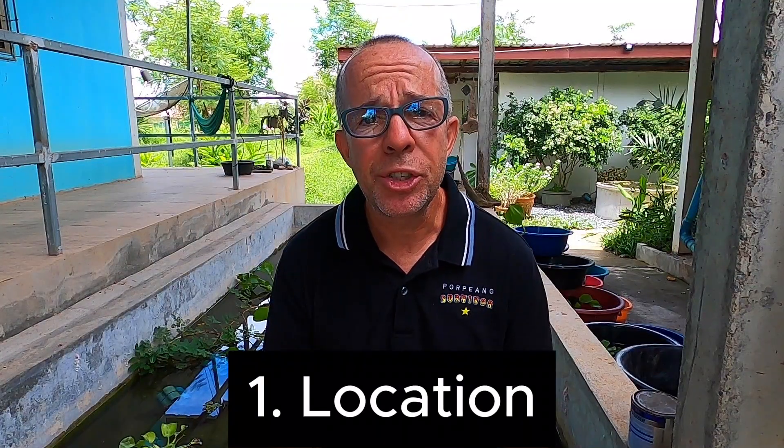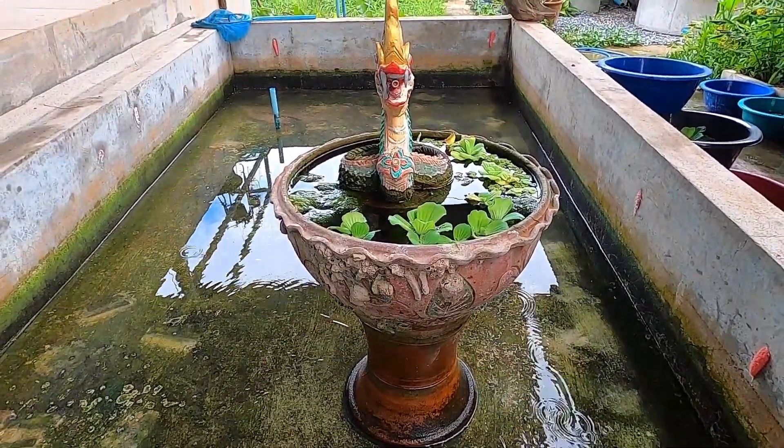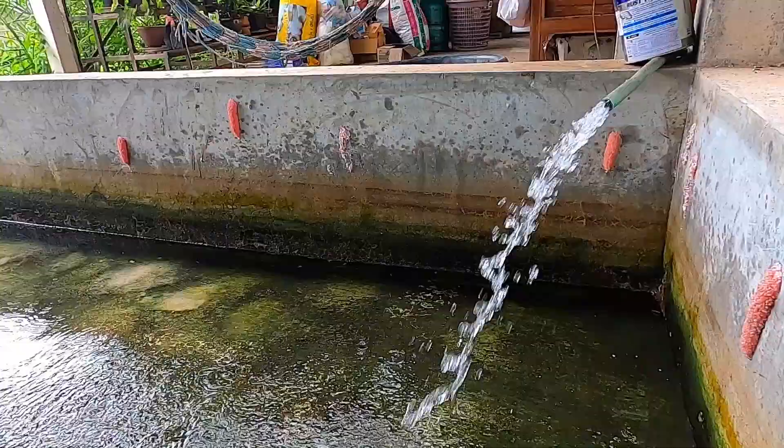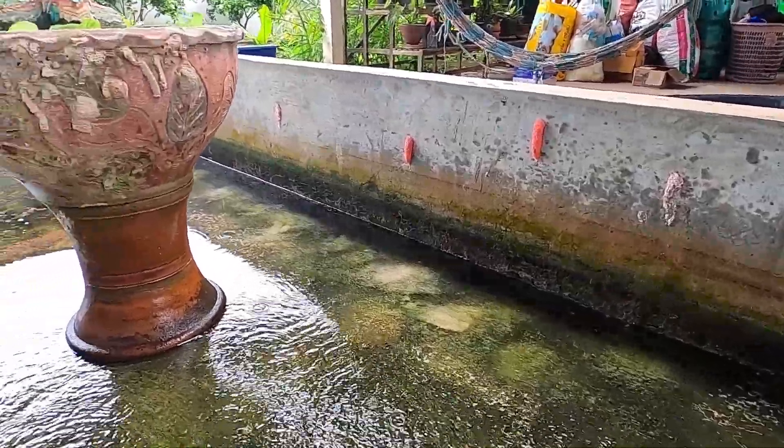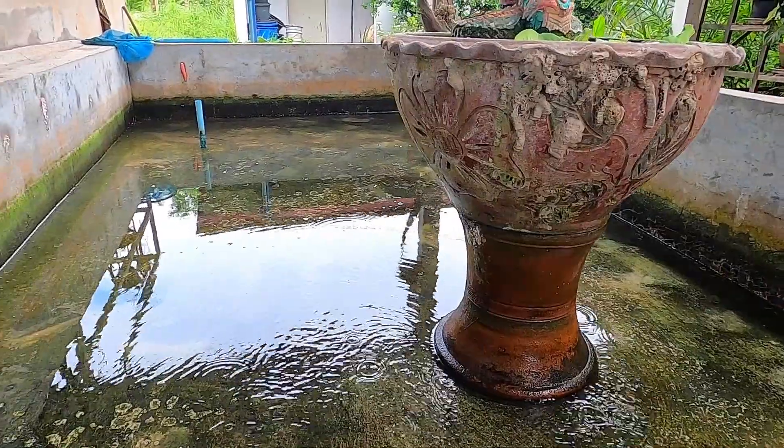Step one is your tank location. Crayfish dislike strong sunlight and high temperatures, so it's important to build or position their tank accordingly. Somewhere that has semi-shade or where you can create shade for them is preferable.